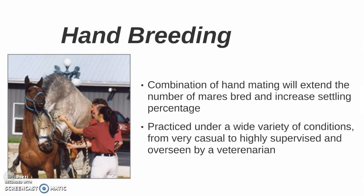Hand breeding is a combination of hand mating that will extend the number of mares bred and increase settling percentages for mares. It is practiced under a wide variety of conditions, from very casual to highly supervised and overseen by a veterinarian.